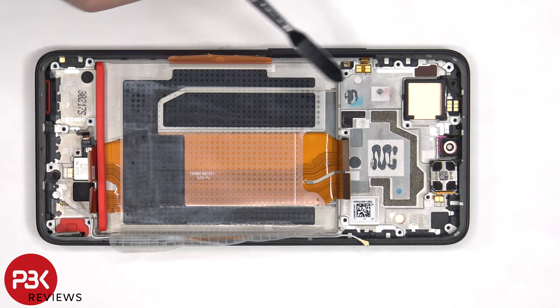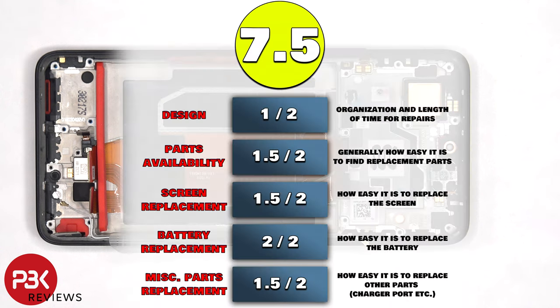There are also two liquid damage indicator stickers on the frame, one which is underneath the motherboard, and the other one underneath the SIM reader. For the repairability score on this phone, I give it a 7.5 out of 10.